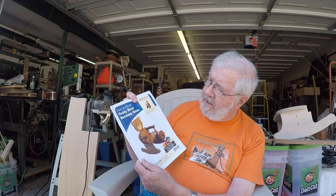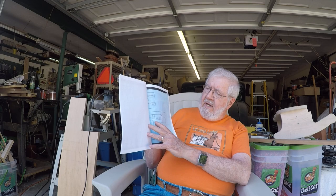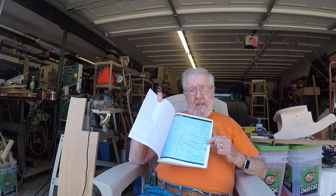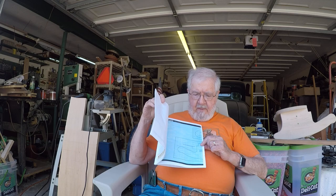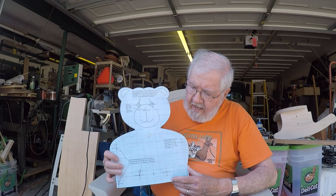The way I proceed when I use a set of plans like this — I'll show you a couple of the blueprint plans included as part of the project. I take these and blow them up on a reproduction Xerox copier until the one-inch squares in the plan, these faint grid lines, are in fact one inch apart. So what I do is produce a full-size blueprint.